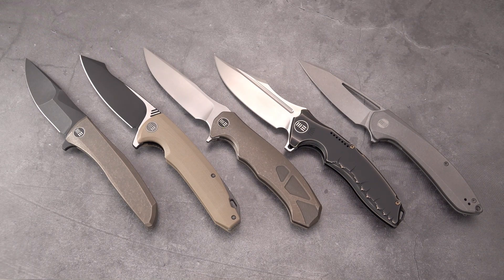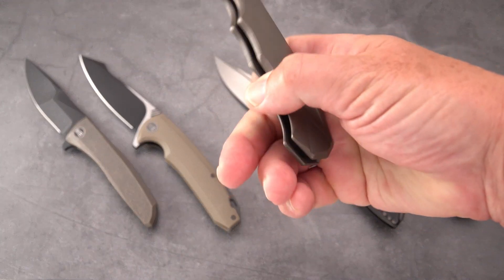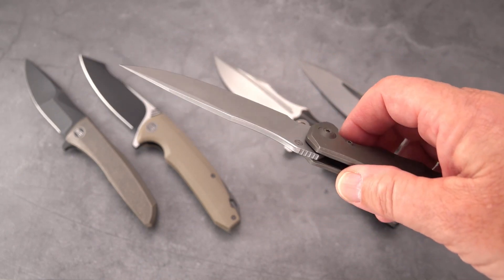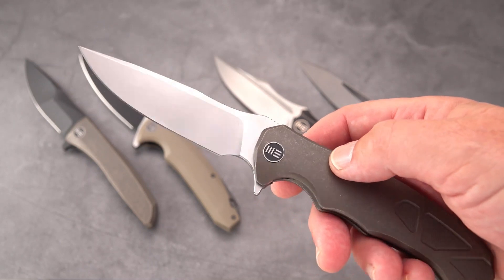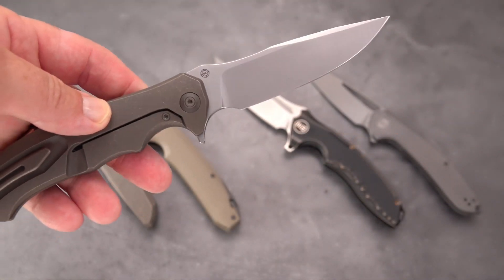I'm going to start with one that's probably the sleeper of the whole bunch — actually there are a number of them that are sort of sleepers. They're great knives that just haven't gotten the respect and recognition they deserve. This one is interesting because it's by a designer — a young designer who I believe has only designed this one knife. This is the 037, simply called the 037 by WE Knives.